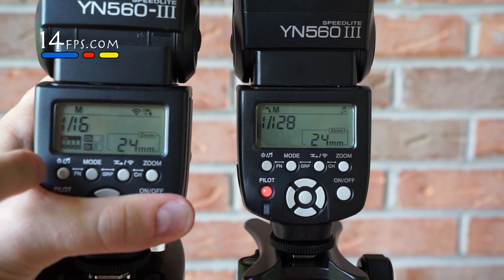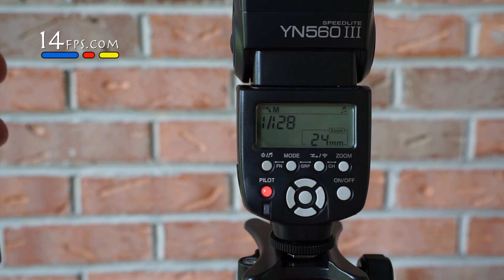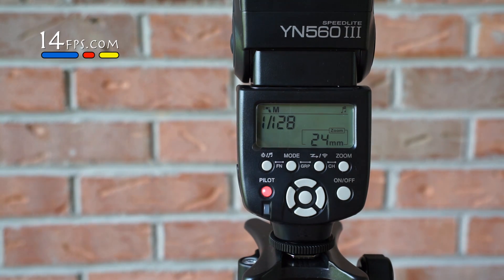It has your group A, channel 1, and dip switches. So what we're going to do is we are going to make this receiver work with this flash.